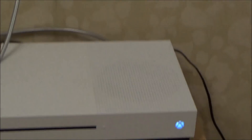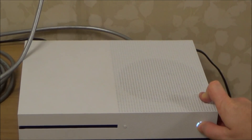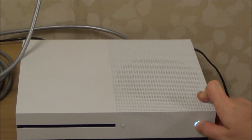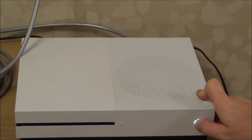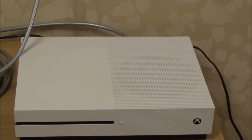Let me show you that. I'm going to press and hold this down — and there we go. You can now see that the console is now ready to be sold.